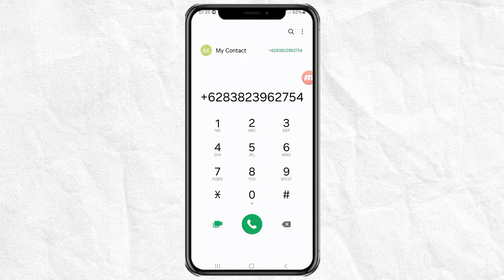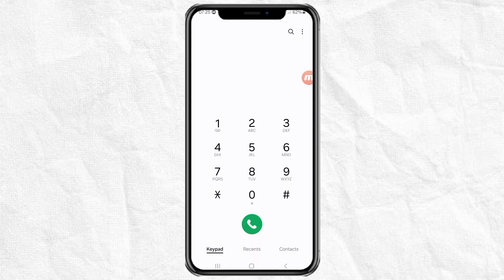Now you have successfully saved the new contact to the SIM card on your Android phone. Next, you can also move existing contacts to your SIM card.